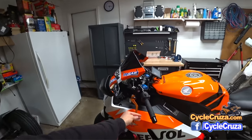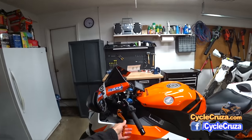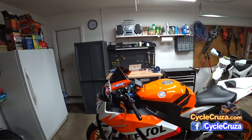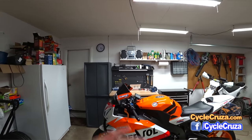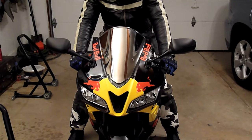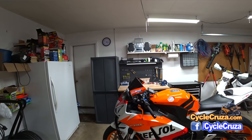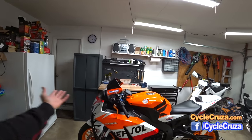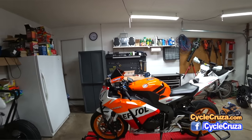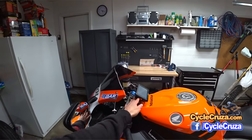These Chinese aftermarket levers — I added them when I added the orange Repsol wheels. I've had no problems with these levers; they look fantastic and are very inexpensive. I've always used Chinese aftermarket levers going all the way back to my CBR 250R, on my CBR 600R, my WR 250R, and now this bike. I don't know why you'd spend hundreds of dollars for name-brand ones — these work just as great.